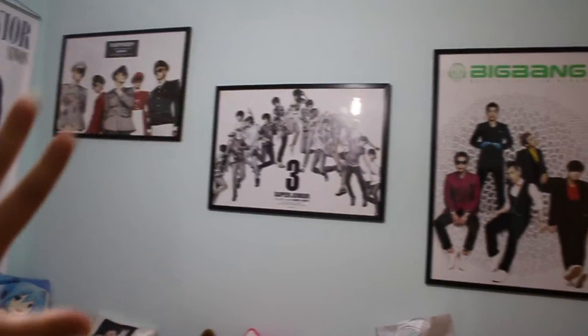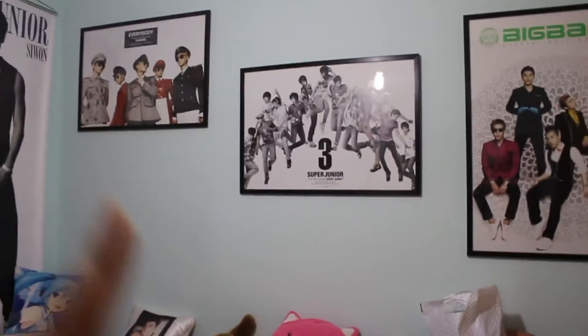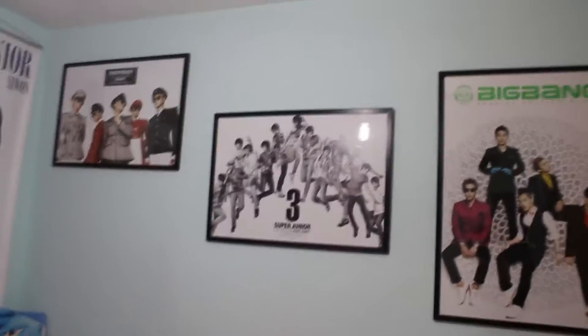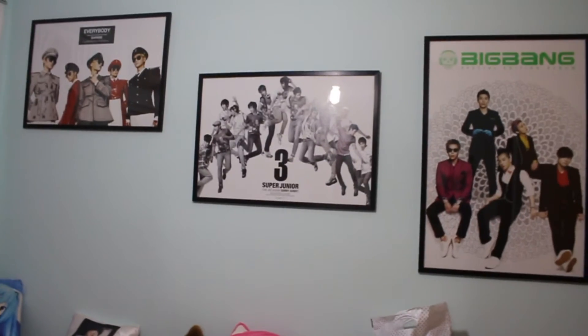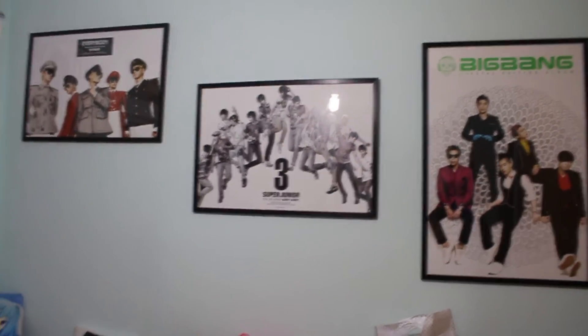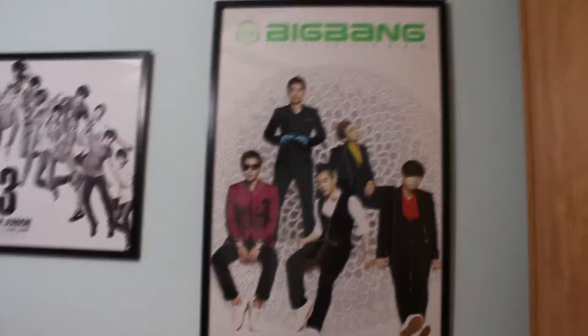Before this, my whole wall was filled with anime posters. Then we repainted the house and my mom said, 'Let's make it a little grown-up — let's frame your posters.' And you know what, this is such a clever idea because look at how professional it looks.